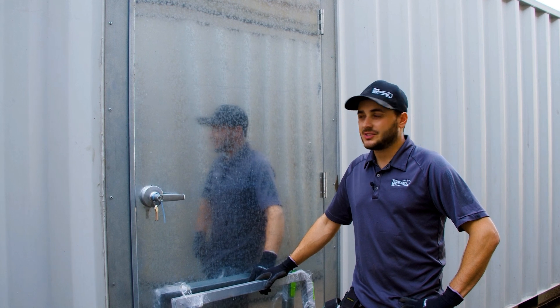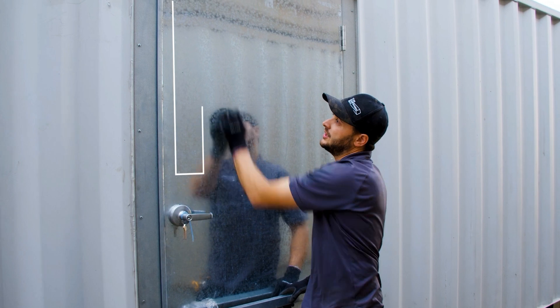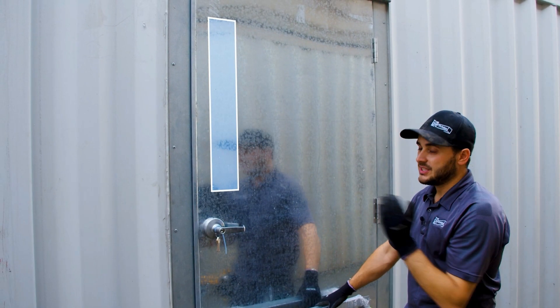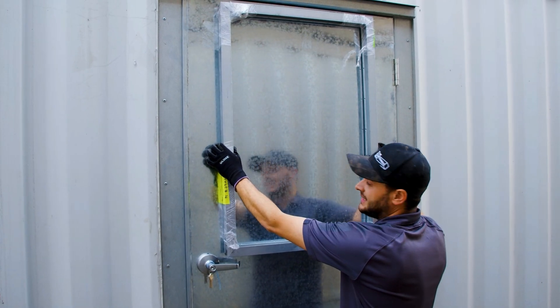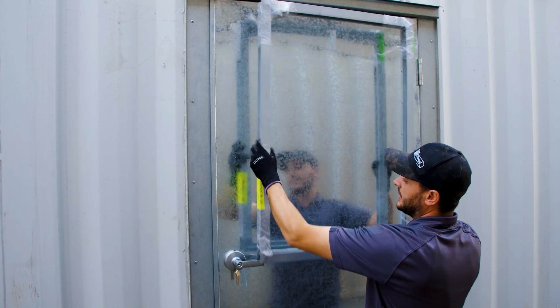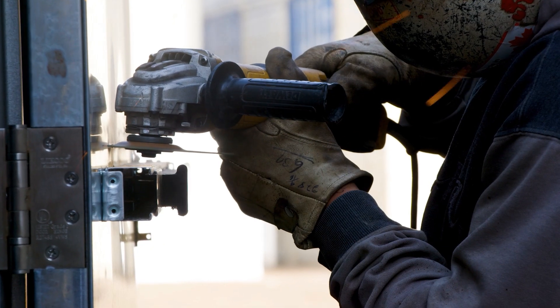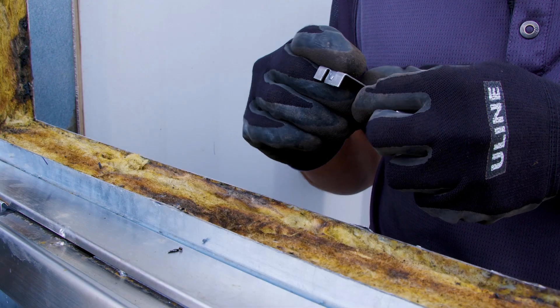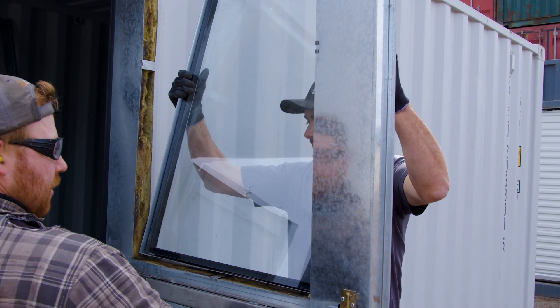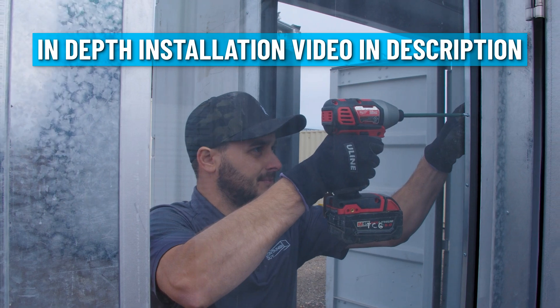There are different glass options for the doors. We typically offer a sight glass — just a smaller glass portion that lets you see in and out. Then there's the half glass, which is pretty much half the door — a large window. You've got to be very careful where you cut, leaving some structure to the door. And because this door has panic hardware on the inside, we have to leave enough room for the lip of the frame for the glass. For a full in-depth video on installing this window in a man door, check out our installation video linked above and in the description.